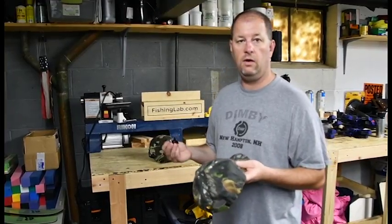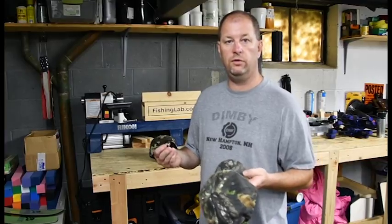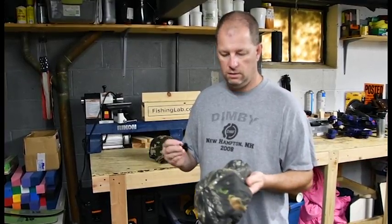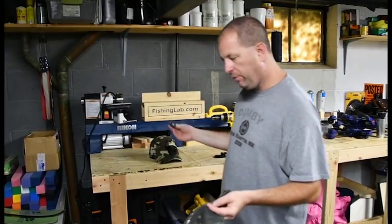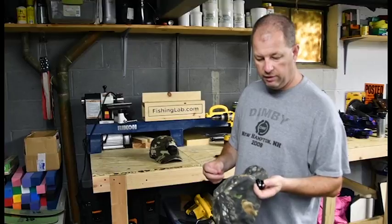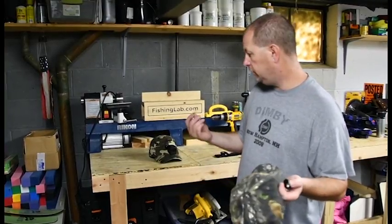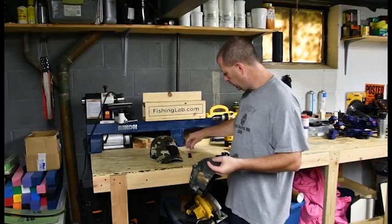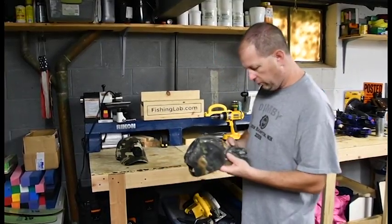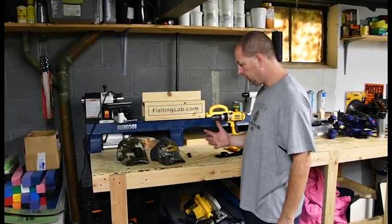I think it'll be a little lighter and more comfortable than the action hat. After I'm done with this, I'm going to try both hats out at the kayak fishing tournament this weekend up in Salem, Massachusetts. I'm going to be fishing for four days hard. I'll bring both hats with me, and we'll see how they fare. I'll do a video after and let you know which one I think is better.